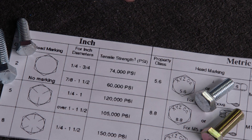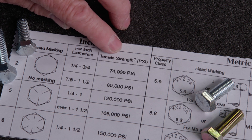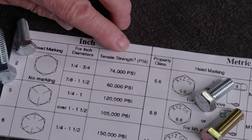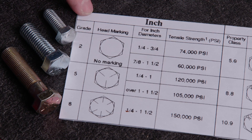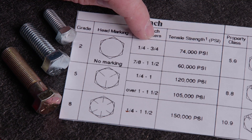Bolt grading refers to the fastener's tensile strength in PSI, meaning the amount of force it takes to pull on the fastener until it comes apart. Both inch-based and metric bolts have markings on the bolt head that will tell you what grade they are. The higher the grade number, the higher the tensile strength. Also, bolt diameter comes into play in the rating.